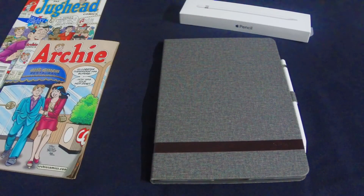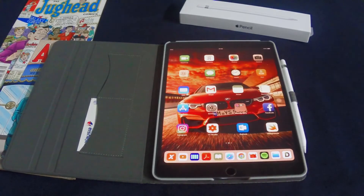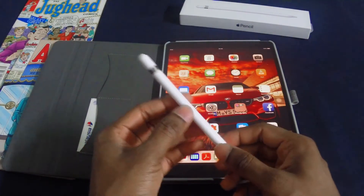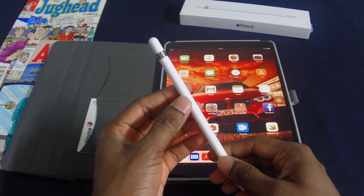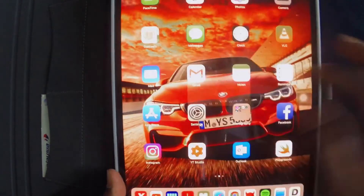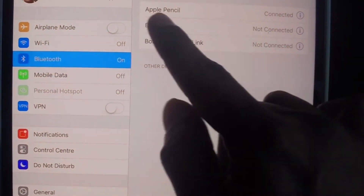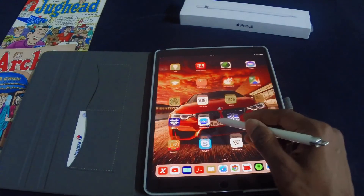Here I have the new iPad Pro 10.5 inch with the Apple Pencil. The Apple Pencil works with Bluetooth with the iPad Pro. The first time you get the Apple Pencil you have to pair it — the way you do it is to remove the cap, connect it to your iPad Pro. It will prompt you to turn on Bluetooth, and when you launch your settings, under Bluetooth you are able to see Apple Pencil connected. Once connected, the Apple Pencil is ready to be used.